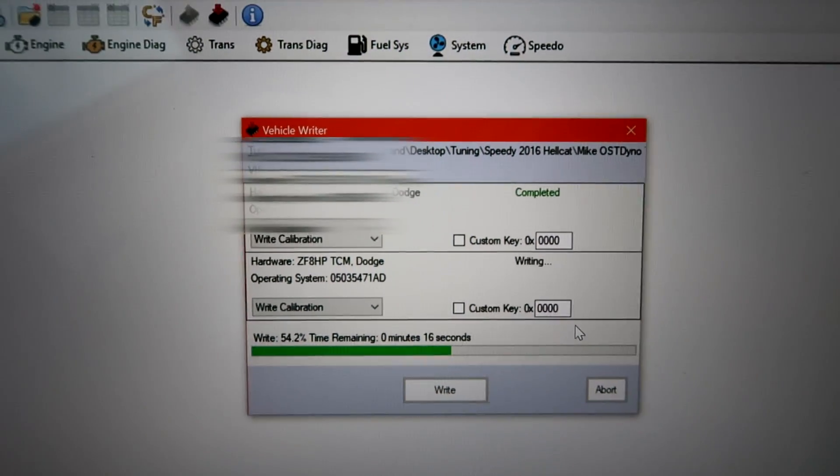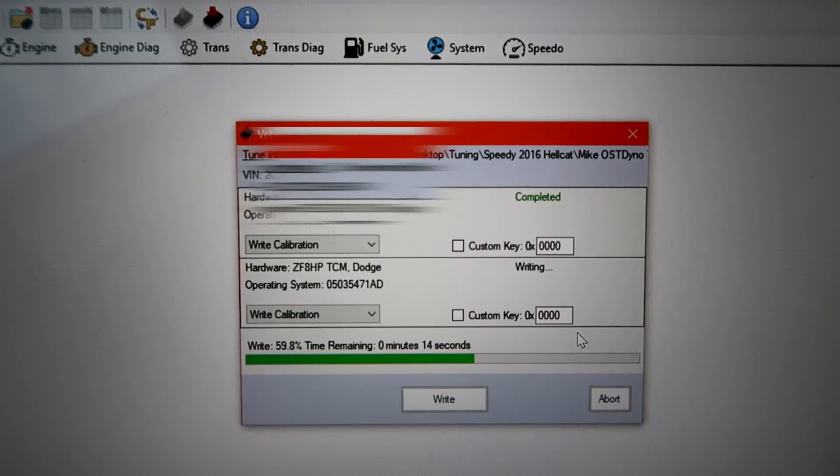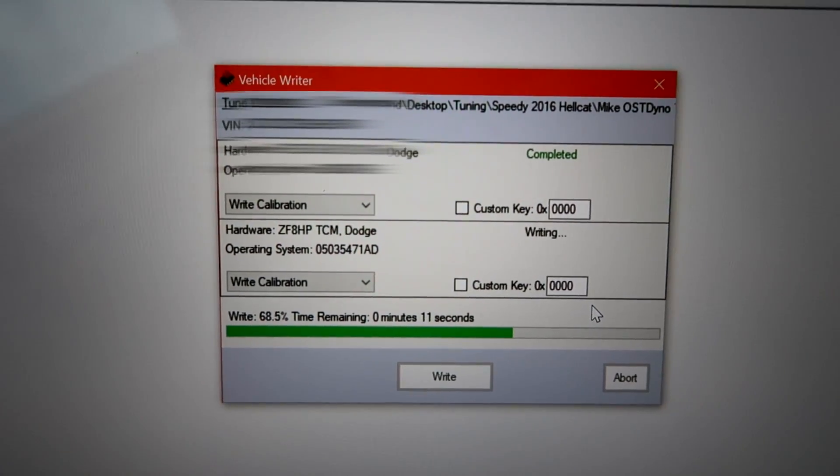It took about 50 to 53 seconds to write the PCM. Now it's writing the TCM for the transmission.